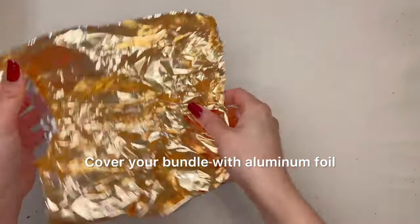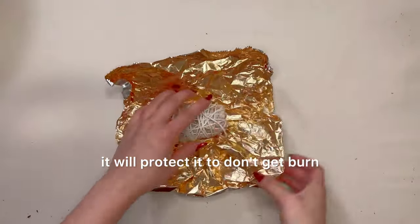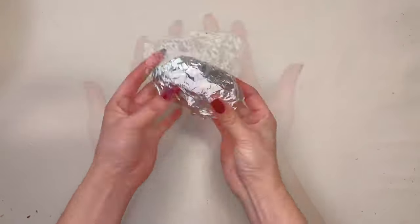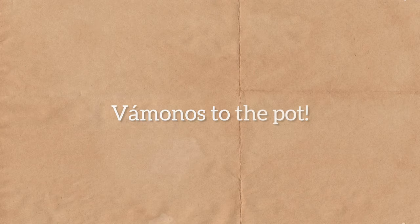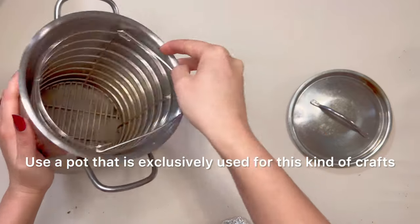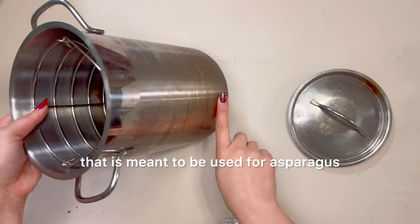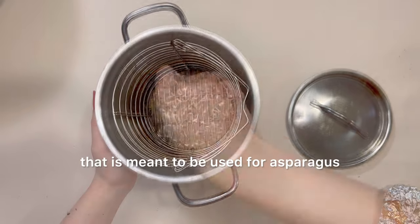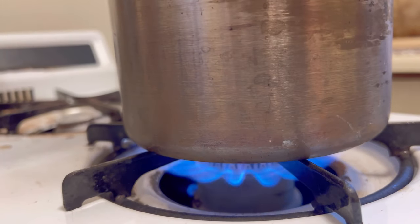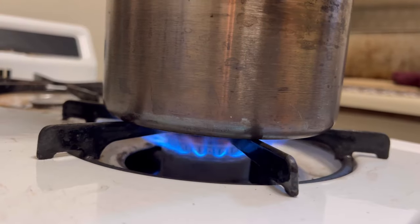Cover your bundle with aluminum foil — it will protect it from getting burned and also protect it from getting any marks from the pot. Use a pot that is exclusively used for this kind of craft. I will use a pot meant for asparagus. Add some water, add your roll, close it, and it's ready to go on the heat. Steam it for about an hour on low heat and make sure you always have water. Once the time has passed, turn it off and leave it overnight.